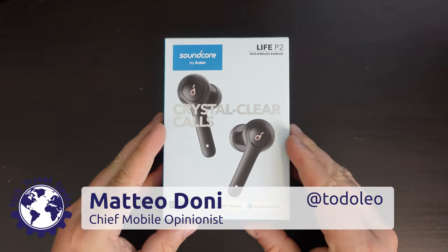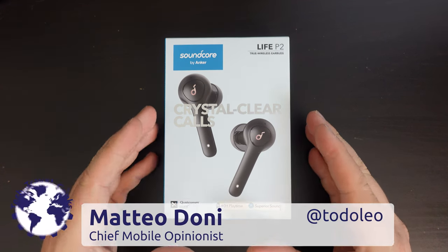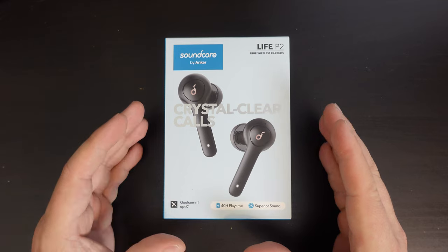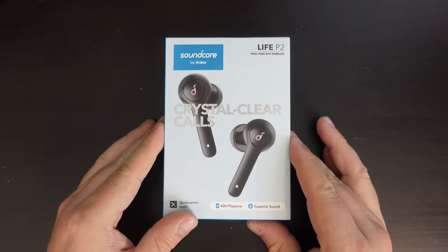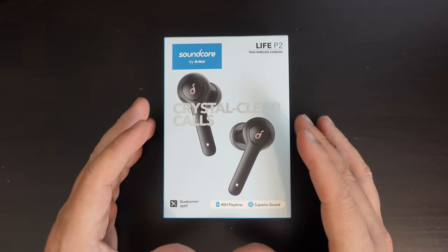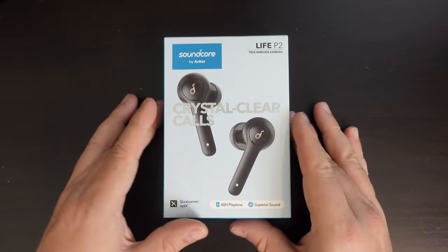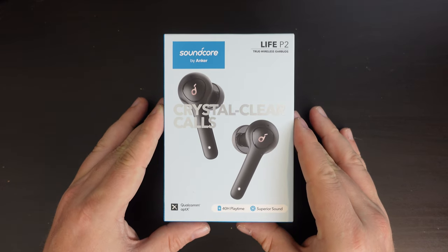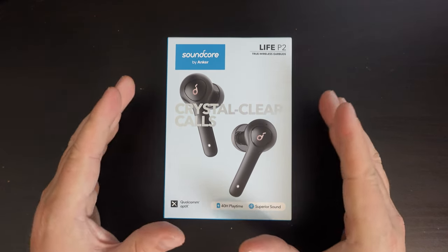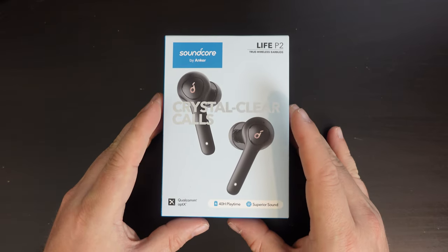Hello and welcome back to Earphone Tuesdays on the Tech Travel Geeks YouTube channel. This week we're going to be unboxing and providing some first impressions of the Soundcore by Anker Life P2 wireless headphones. This is a set of true wireless earbuds from Anker and their Soundcore brand, so I'm really interested to see how these perform.